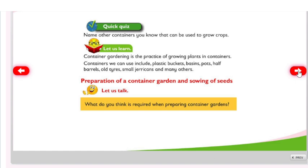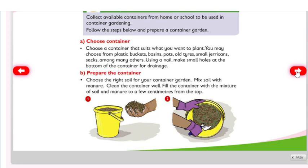Preparation of a container garden and sowing of seeds. What do you think is required when preparing container gardens? Activity 76: collect available containers from home or school to be used in container gardening. Follow the steps below and prepare a container garden. Choose a container that suits what you want to plant.